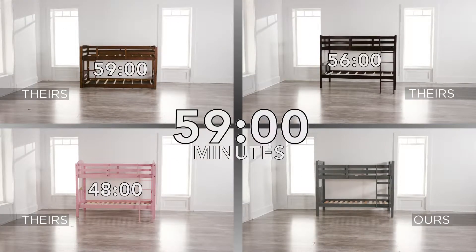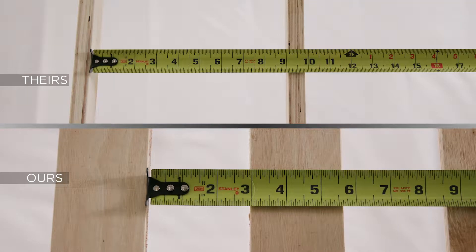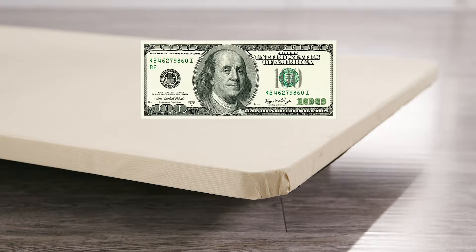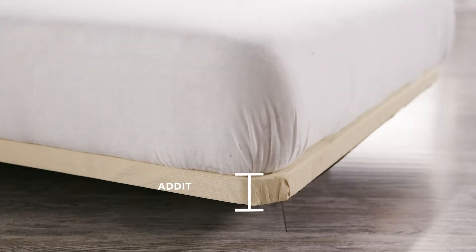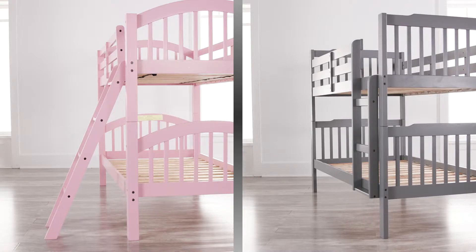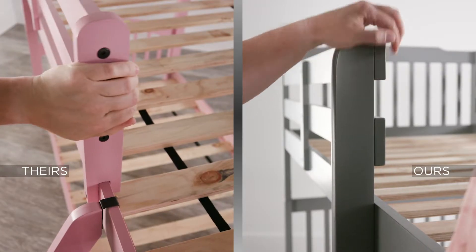More pre-assembled parts means less time assembling. Slat spacing of three inches or less is best — beyond three inches you'll need a special board, which costs an additional hundred dollars each and adds two inches to the height, negating any safety the guardrail provides. Sturdier and safer vertical ladders are integrated into the side rails.